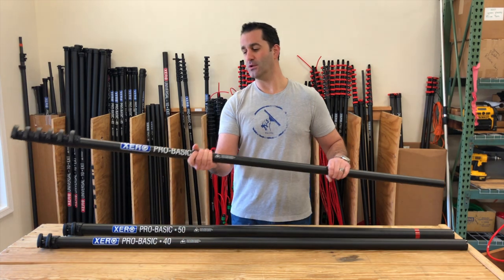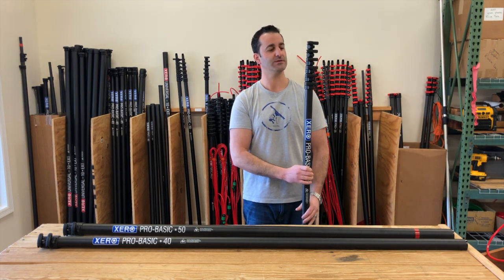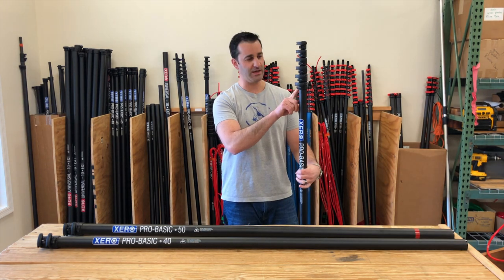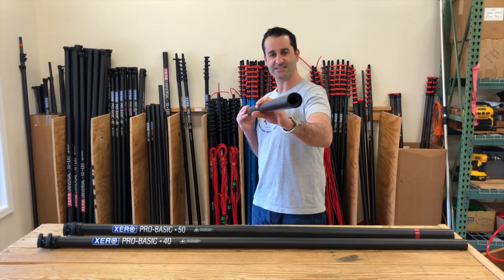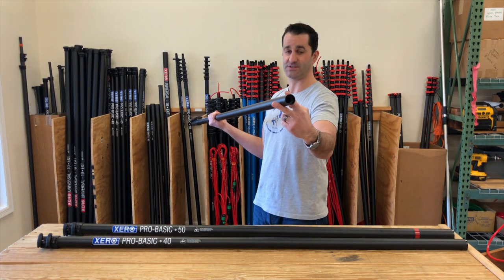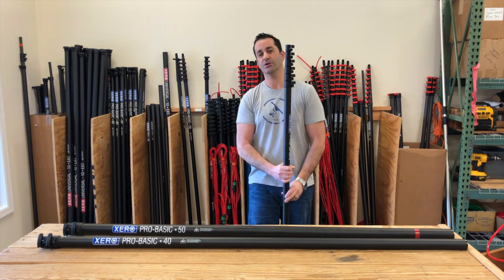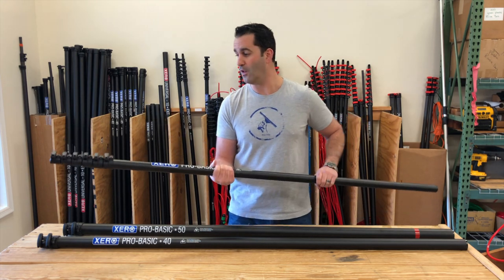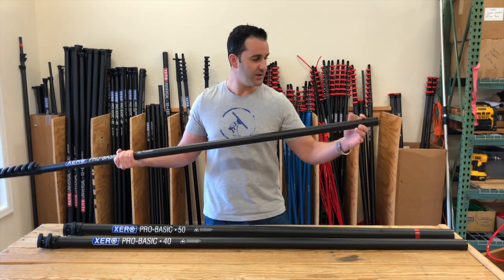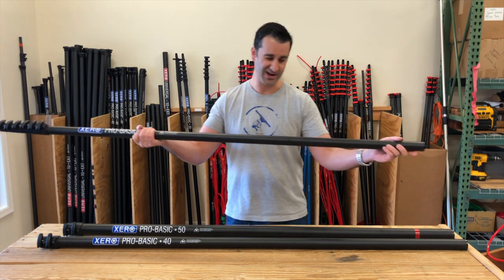This is a full carbon fiber waterfed pole, starts off at 30 feet. Clamps on this are a bolt-on clamp, no more glue. At the base of the pole, you have a stainless steel insert that goes one inch into this carbon fiber base section. It's going to protect the bottom from damage — no need for rubber end caps or anything else that's going to just break or fall off. These are very, very well glued into the carbon fiber base section and they're not going to come out on you.